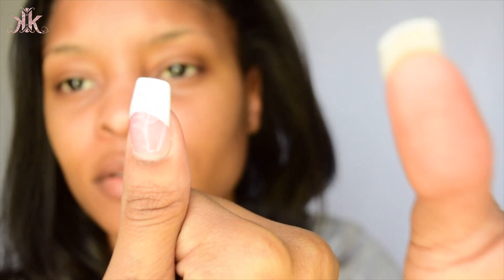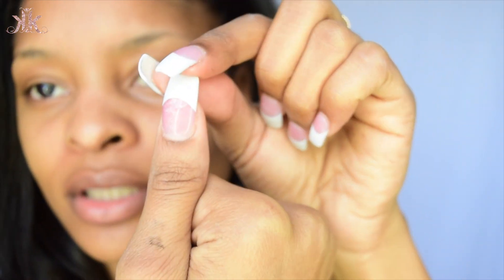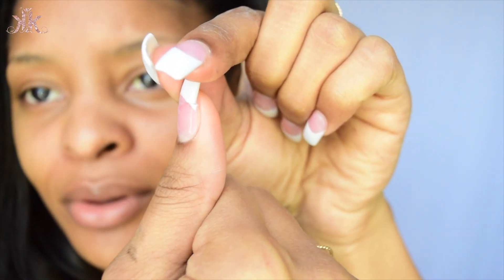I was just recording myself and I thought the camera was on but it wasn't. I was trying to reset up my whole setup and I broke — look, I broke my nail. That's how you know I love y'all, because I'm still about to record.